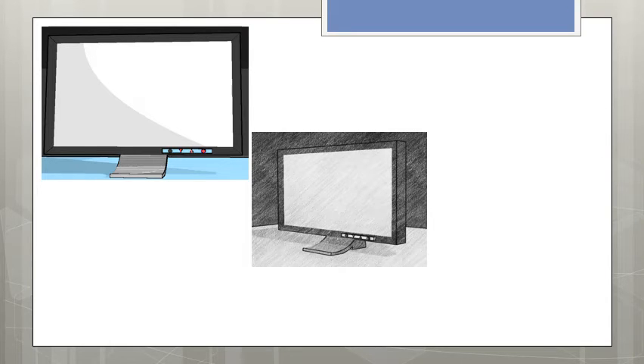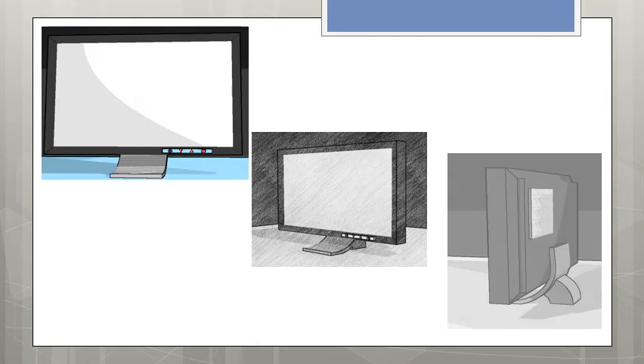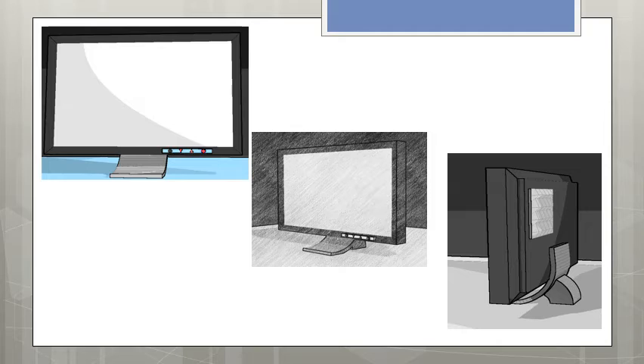Now we have some different views of the product — the sort of views taken out of the video which can be placed in the market area, with appropriate logos and captions. The ink view, a sketch view, and in the rear view showing the stable base and heat sink.